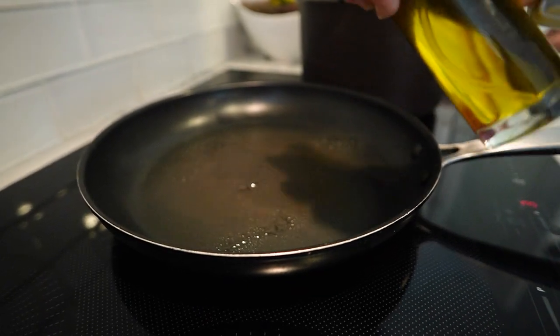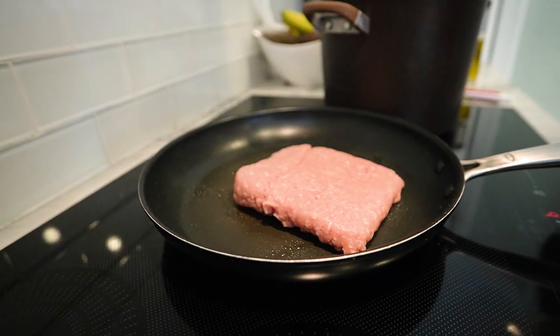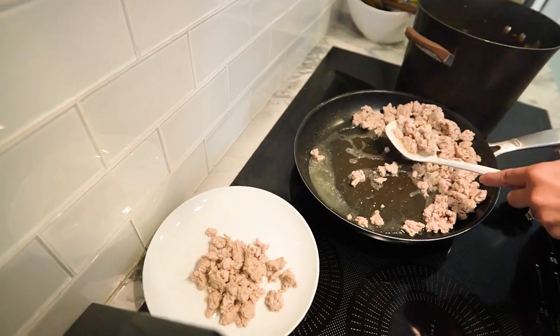Now let's jump into the kitchen and whip up this simple and delicious turkey slaw. Heat up a bit of cooking oil in a pan, add the ground turkey and cook it until it's browned and cooked through. Once it's done, set it aside.